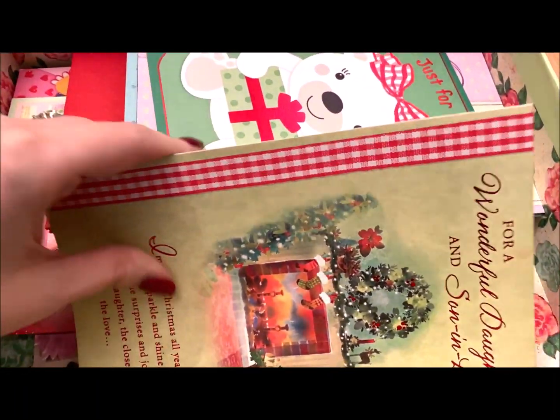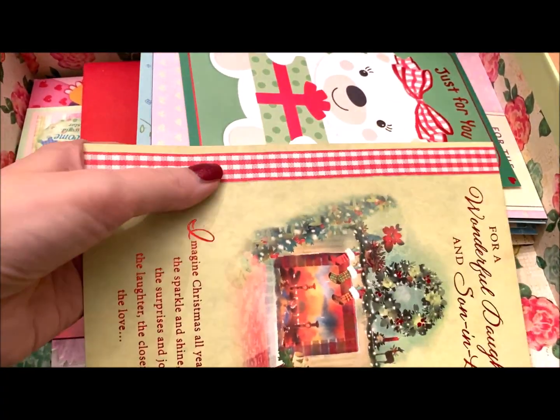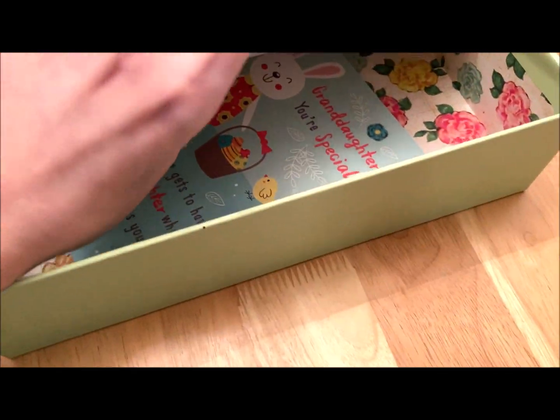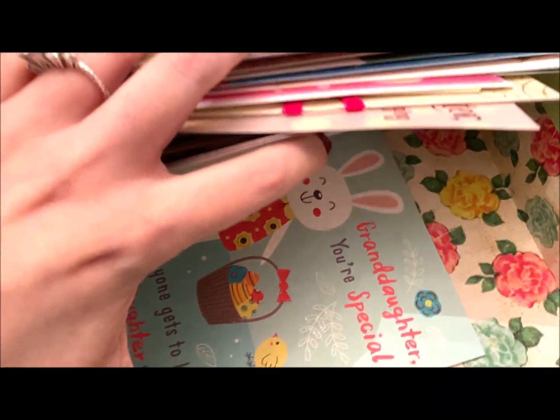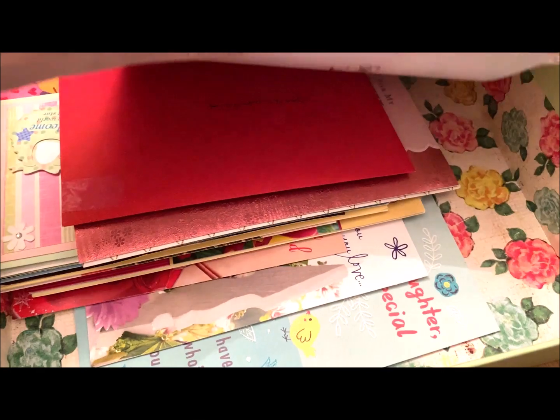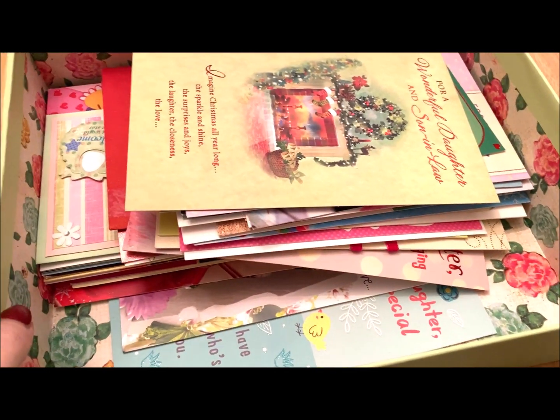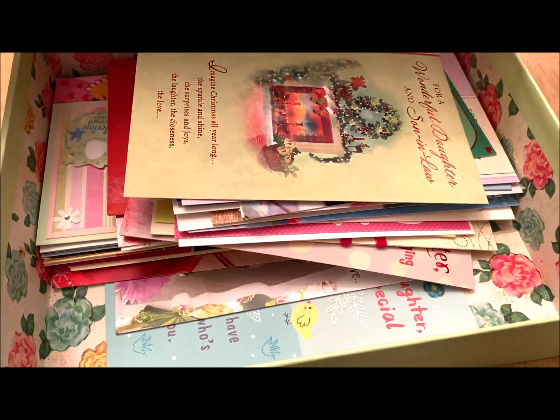So in today's video, I want to show you ways that you can enjoy these cards and get them out, as well as some alternative storage ideas for you. Now this is just a smattering of the cards that I own and still have. I just have a few here, so it wouldn't be super embarrassing to show you truly how many I have.